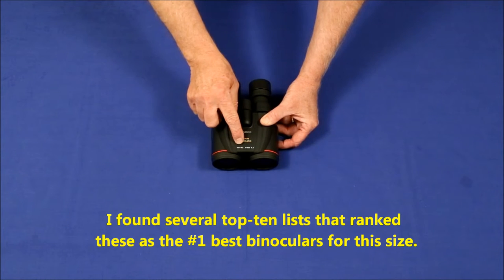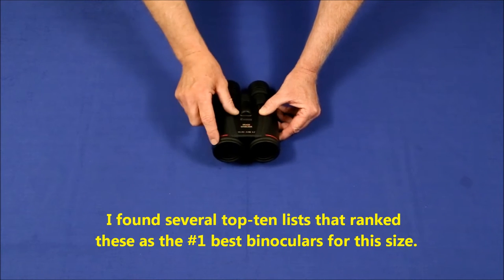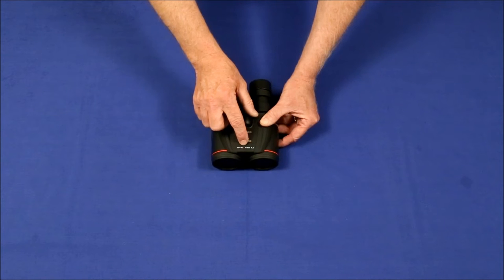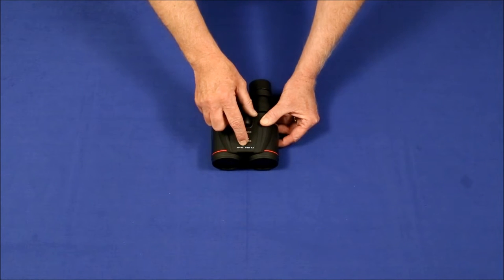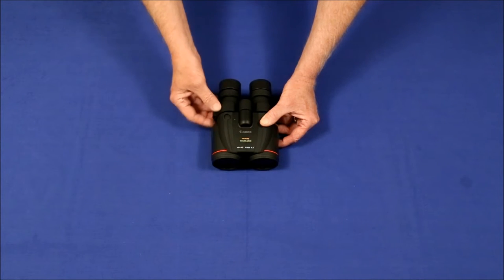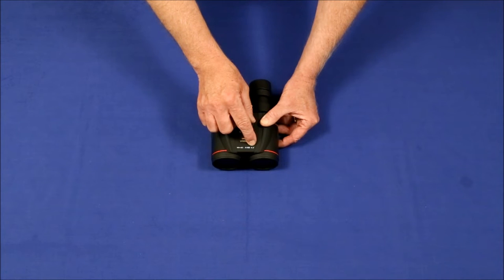The 10x42 stands for 10 power with a 42 millimeter diameter objective. The L and red ring is Canon's designation for their professional or very best quality lenses. IS is for image stabilization. WP stands for waterproof — these are supposed to be completely waterproof. And the 6.5 means they have a 6.5 degree field of view.